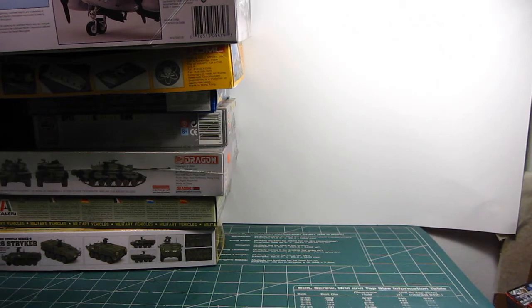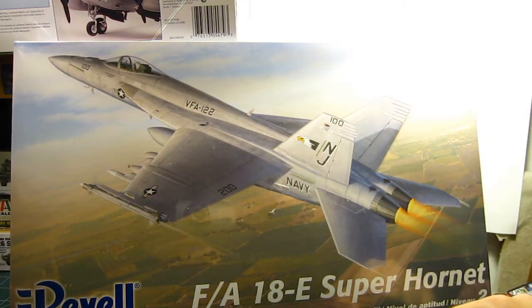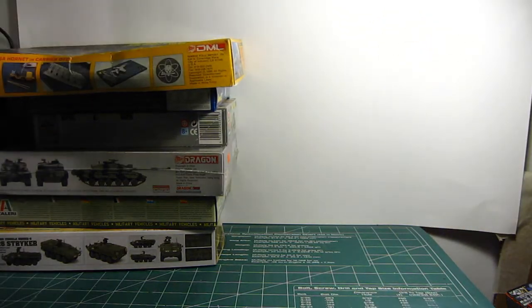Still in Revell, I also picked up this F-18E Super Hornet in 1/48 scale. I've been interested in getting a 1/48 scale aircraft for a very long time. I also wanted to get a 1/32nd scale F-14, but that's a beast — a large kit — and I don't have much real estate in my room. Maybe in the future when I have more room I'll pick that up. That ends the fighter series at 1/48.